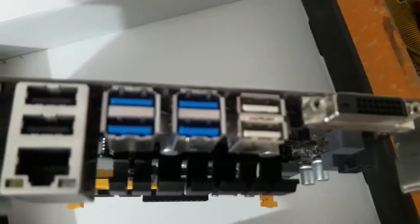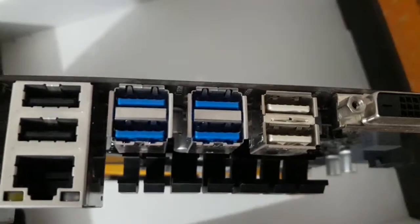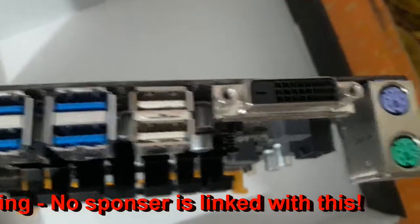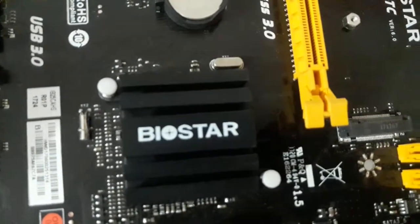This motherboard has a unique audio enhancement feature. You'll find six USB high-speed ports and a LAN port with surge protection. Here is the DVI-D port for connecting an LCD display, and these are the super audio capacitors I showed in the slides. This is the TB250 chipset — it's a single-chip motherboard.